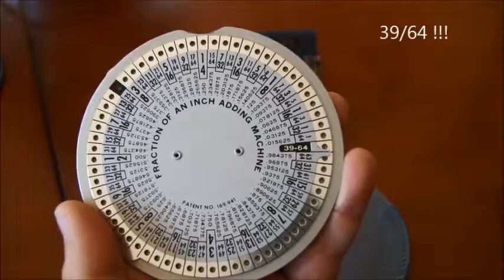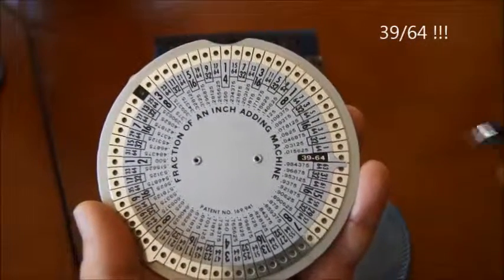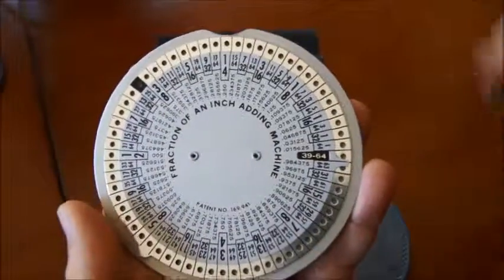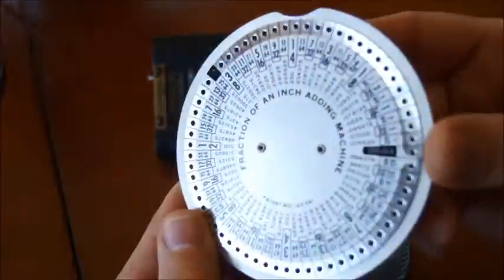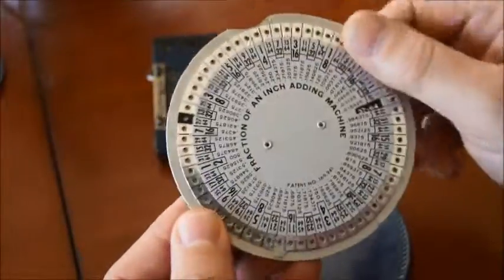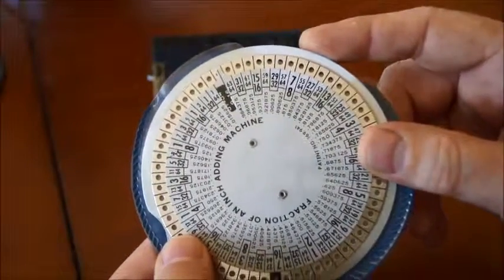So if you want to add two numbers — two fractions, or three or four, whatever you want — this device is very useful. And as you can see, very simple. Just one wheel turning around. I just wanted to show you this one because I found it very unusual but very useful for us here in the US.